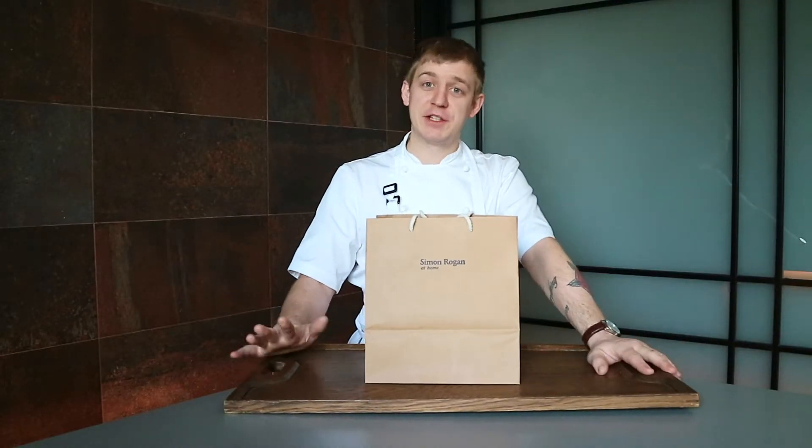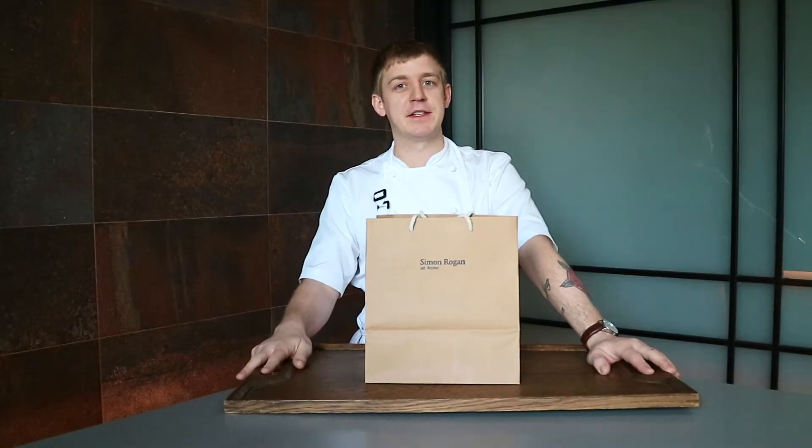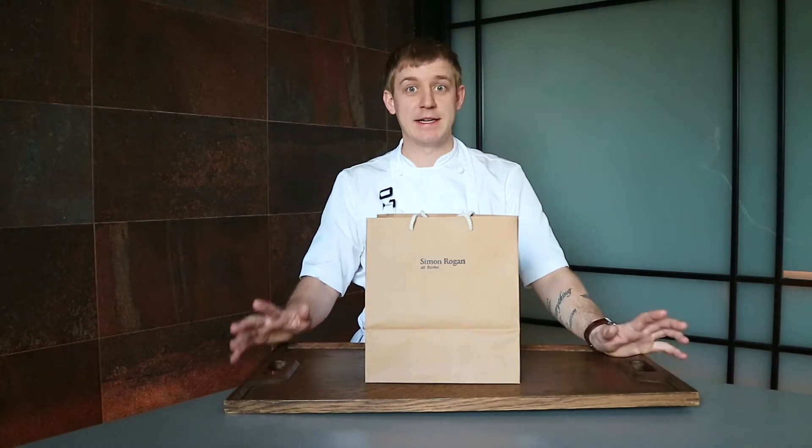Hello again everybody. This week's free course take-home menu, we kept it really casual and hopefully you'll find it nice and simple to do at home. Again, it all starts with this bag — let's take a look inside and go through it step by step.